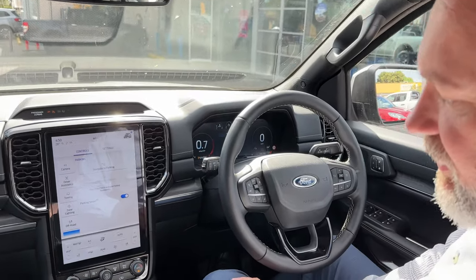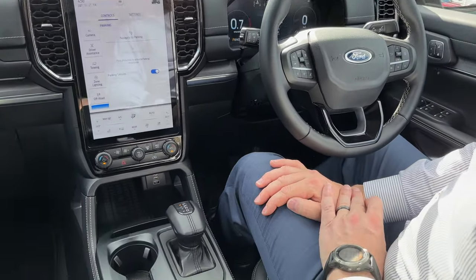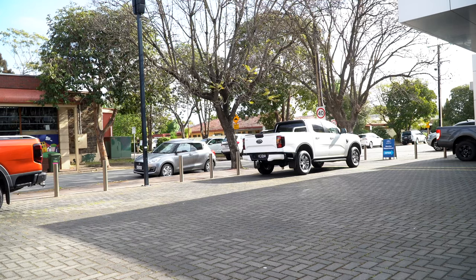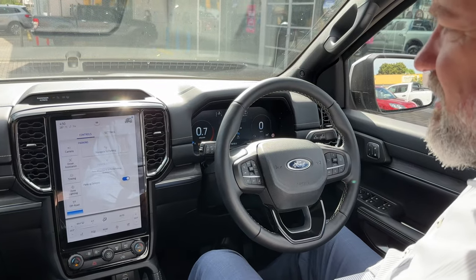Kosta here. Today I'm going to be showing you how the automatic park assist works on the next generation Everest. We've set up a few cars here so we can demonstrate how the park assist works.